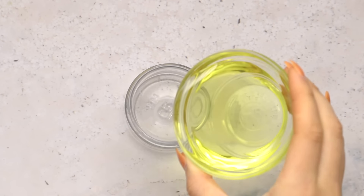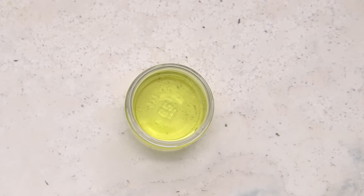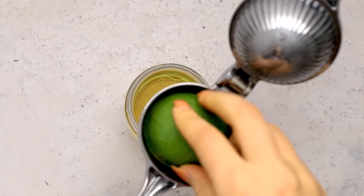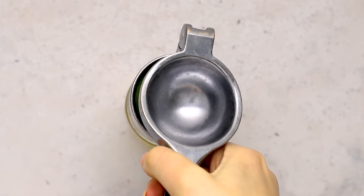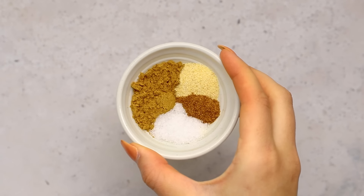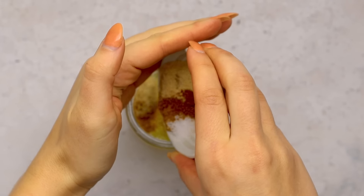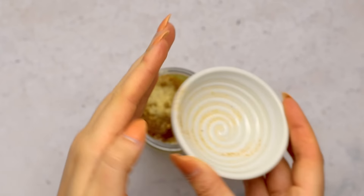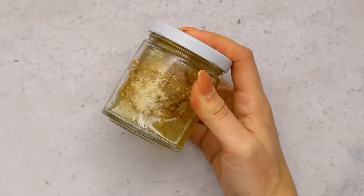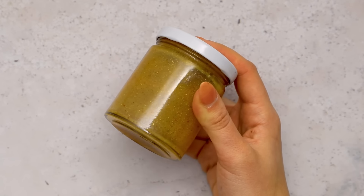While the couscous is soaking, we're going to make our dressing, starting out with some avocado oil or olive oil. We're also adding in some apple cider vinegar and the juice of one small lime, which is about two tablespoons. Then we're adding in some spices: curry powder, garlic powder, cayenne pepper, and some kosher salt. I have the full amounts listed on my blog post, which is linked in the caption of this video. I love making salad dressings in jars because all you have to do is seal it up and shake until the dressing is emulsified — in my opinion a lot less work than whisking.